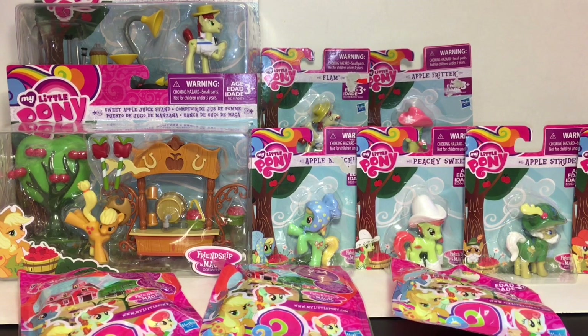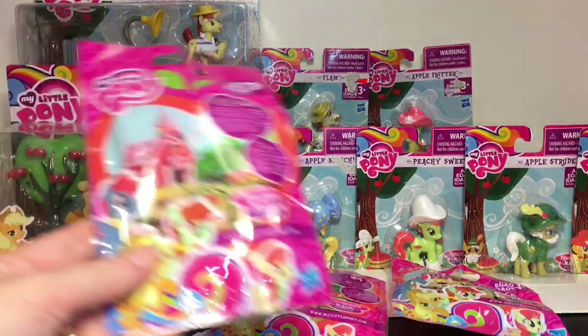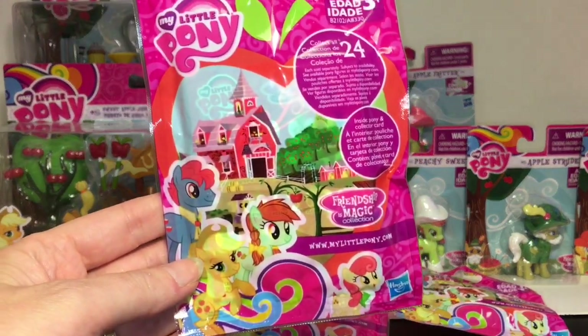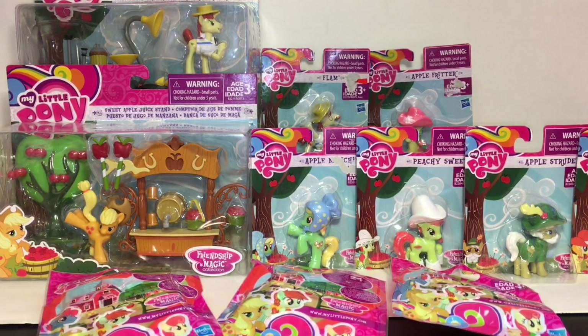Hi everyone and welcome to the Mini Toy Love channel. Today I have a My Little Pony themed video — not just any My Little Pony, but an Apple Jack family video. I have a bunch of little playsets as well as mini figures from the Apple Family. She has a big extended family and she's my favorite family group on Friendship is Magic. These came out a while ago and I never got around to opening them — I was digging in the Mini Toy Love vaults and decided let's do an Apple Jack video!